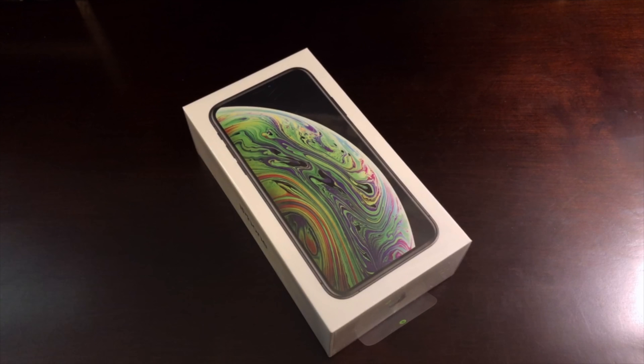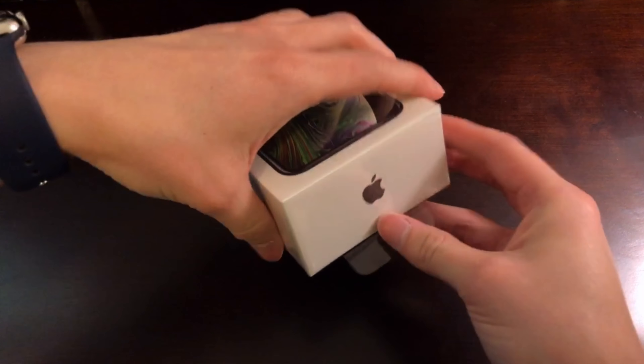Let's start with an unboxing of my very own iPhone XS, which I got in space gray in the 64GB configuration.